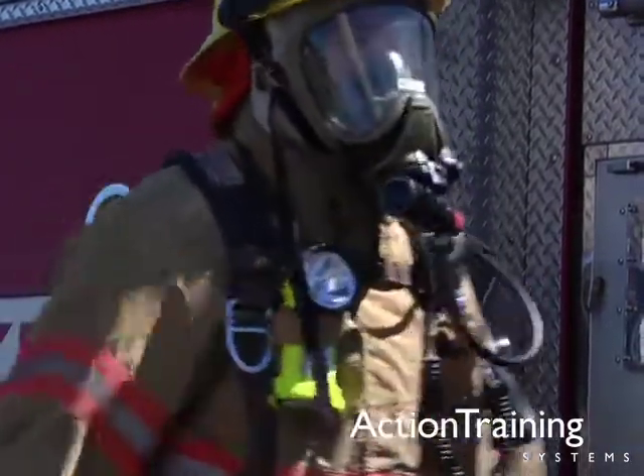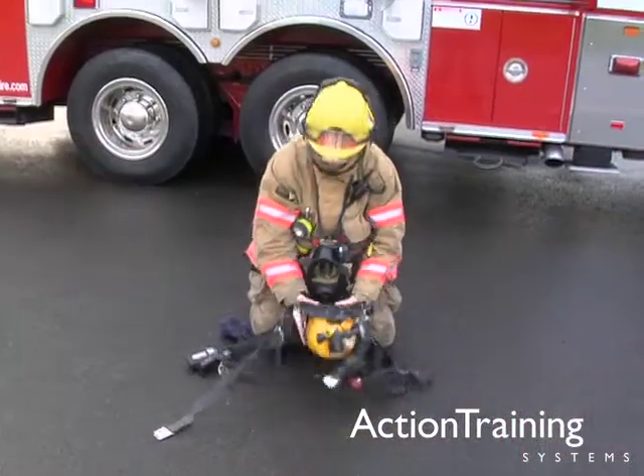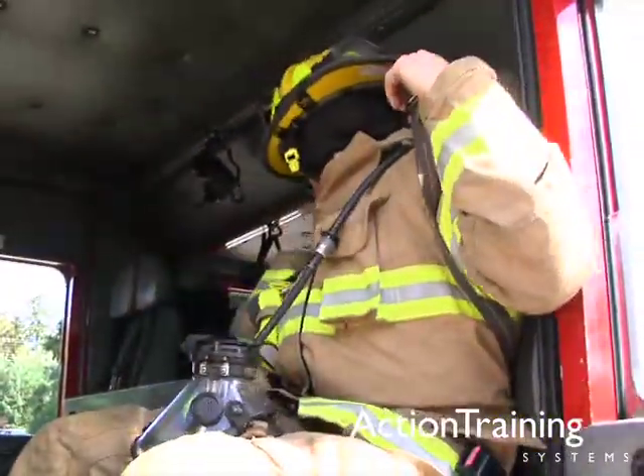In this program you've seen many important aspects of SCBA use and maintenance. You've seen how to don your SCBA using the over-the-head method, the coat method, and from a seat-mounted SCBA position.